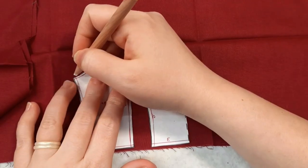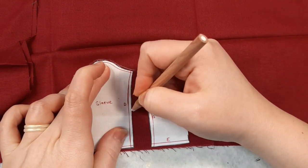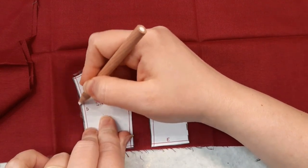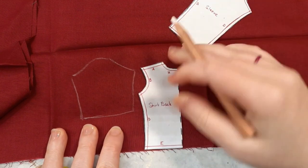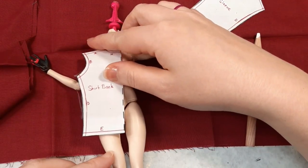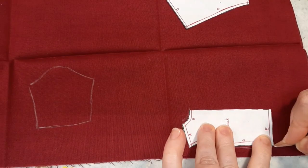For her outfit I use a Requiem Arts Monster High Boy Jacket — you'll find a link for that in the description box below. Instead of keeping the long sleeves, I modify the pattern so that the sleeves fall about elbow length. Velvet's tunic reaches about to her mid-thigh, and I use a mannequin doll to measure the length of the shirt.